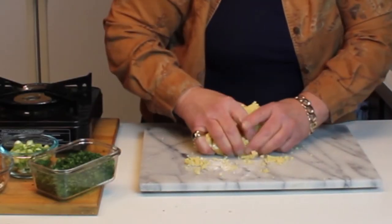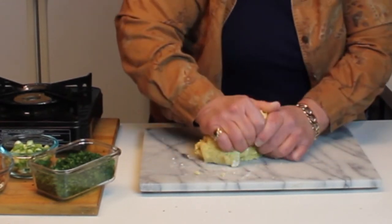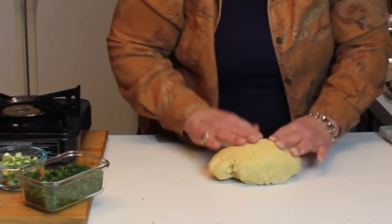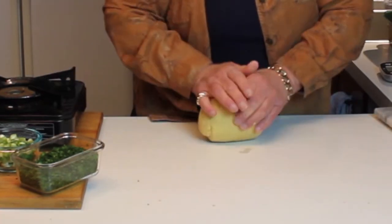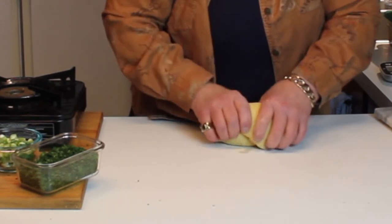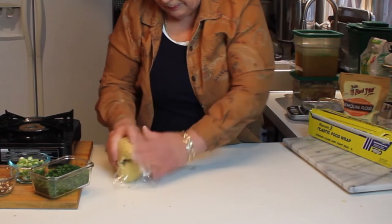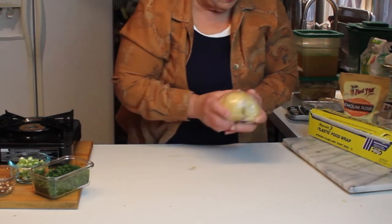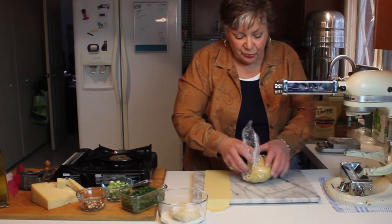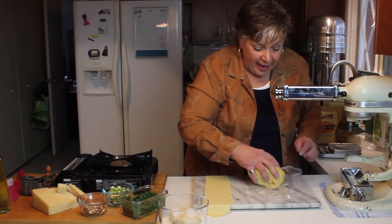Now what we're going to do is take this out of the bowl without needing any more flour into it. I'm just going to knead this by hand a little bit — it's become quite a bit more smooth. What we're going to have to do is let this sit for a little bit before we run it through the rollers. We're going to wrap that up in Saran wrap and just let it sit for about 15 to 20 minutes.